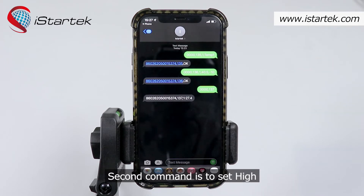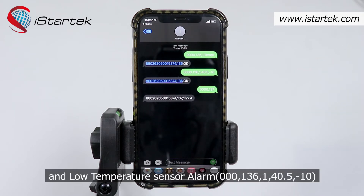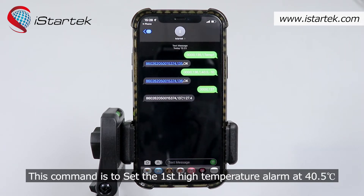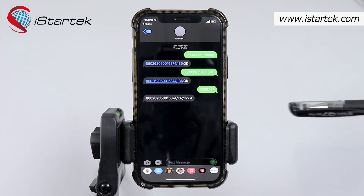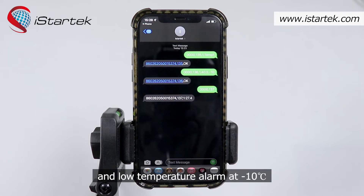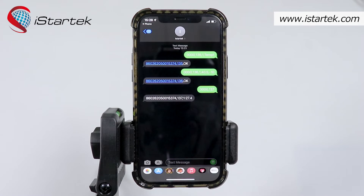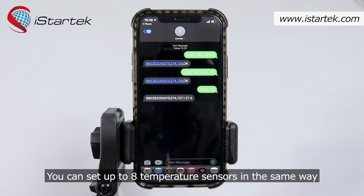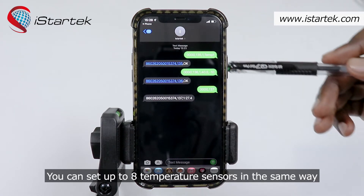The second command is to set high and low temperature sensor alarms: 0000,136,1,40.5,-10. This sets the first high temperature alarm at 40.5 degrees Celsius and the low temperature alarm at minus 10 degrees Celsius. The third command is to get the value of the temperature sensor: 0000,137.